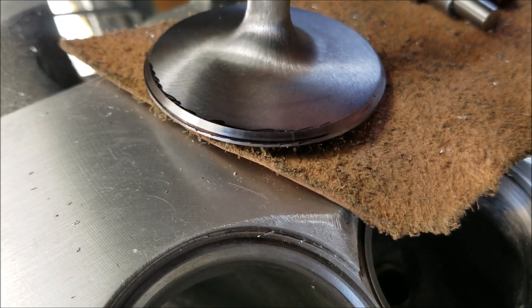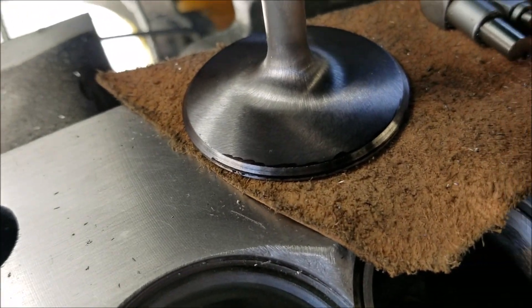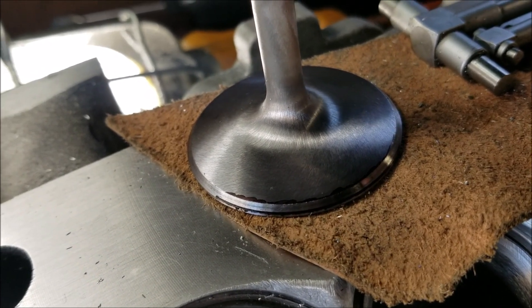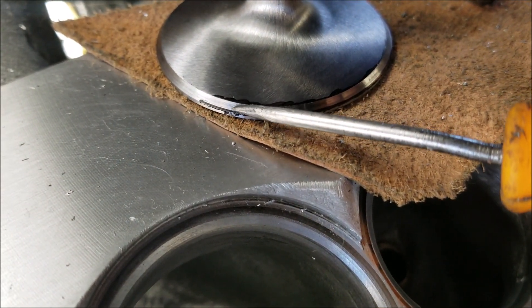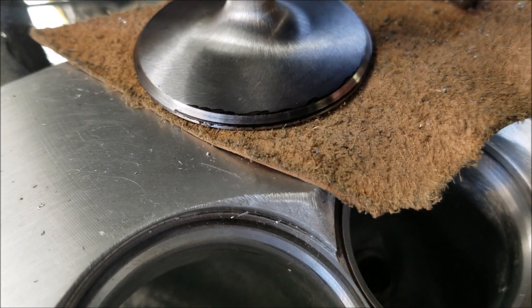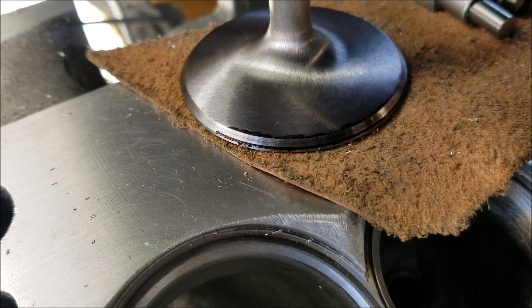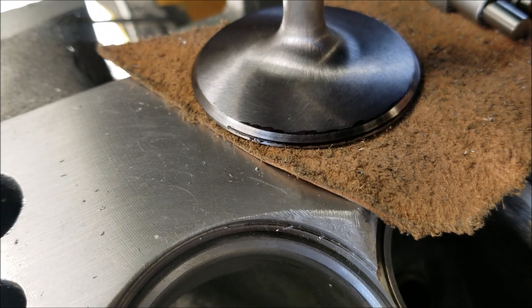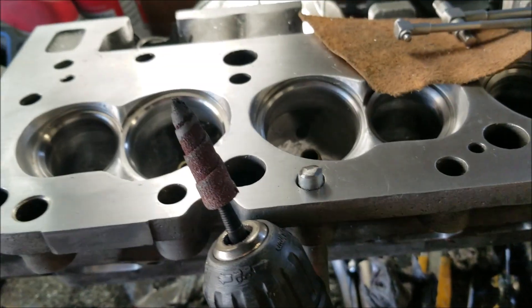That's something you should look for if you're taking your head in — that whoever's doing the valve job is moving where the valve sits closer to the margin. Because then, let's say it's a 202 valve like this, it gives you the full advantage of a 202 over a 194, instead of just most of it. You get the full advantage of the 202 valve.